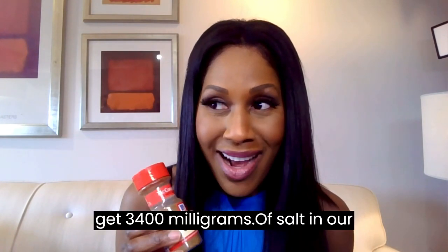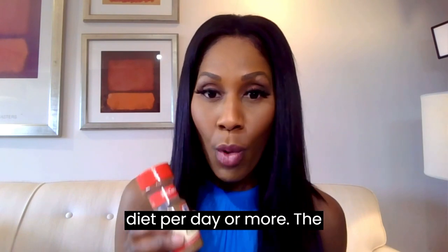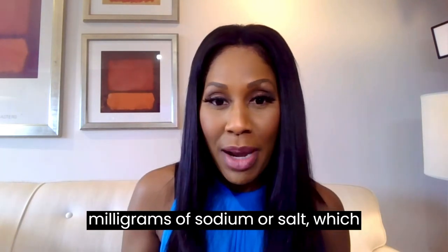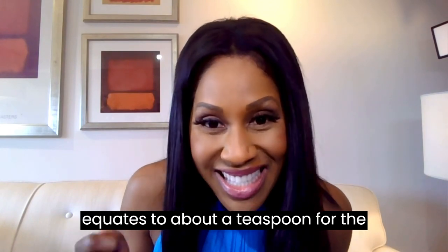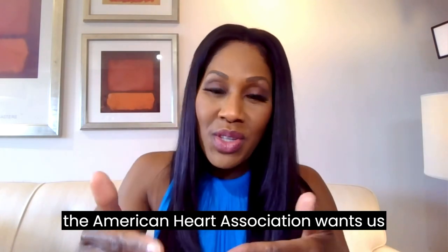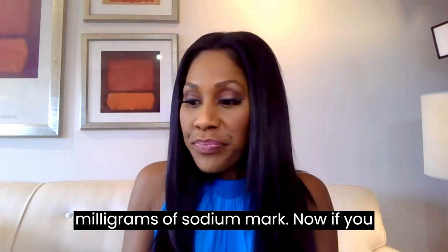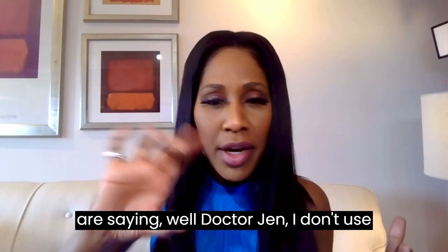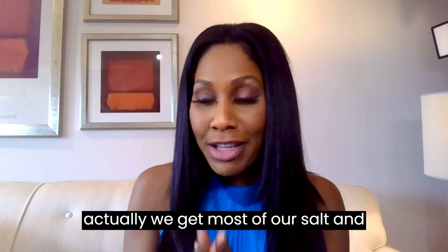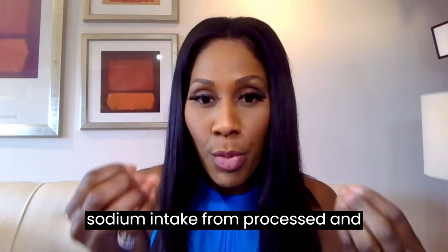Americans often get 3,400 milligrams of salt in their diet per day or more. The recommended amount is 2,300 milligrams of sodium, which equates to about a teaspoon for the whole day. And actually the American Heart Association wants us to lean closer to 1,500 milligrams of sodium. Now if you're saying you don't use your salt shaker — well, that wouldn't surprise me. Most people don't, but we actually get most of our salt and sodium intake from processed and prepared foods.